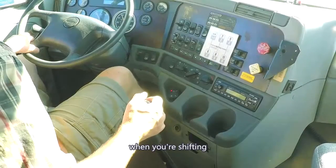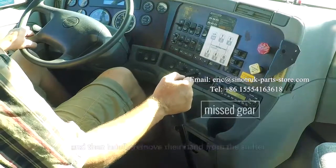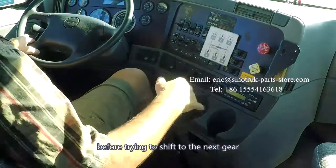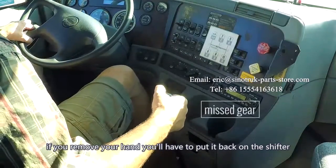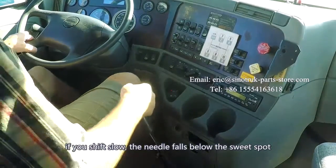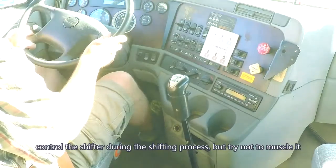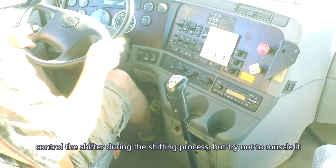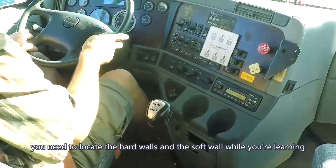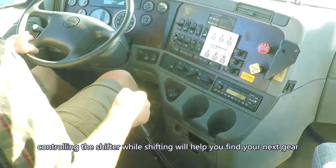When you're shifting, it's best to keep your hand on the shifter. Some students will shift to neutral and then briefly remove their hand from the shifter before trying to shift to their next gear. If you remove your hand, you'll have to put it back on the shifter and that will slow down your shift. If you shift too slow, the needle falls below the sweet spot and you have to rev the engine. Control the shifter during the shifting process, but try not to muscle it. You need to locate the hard walls and the soft wall while you're learning.